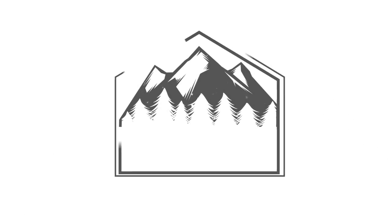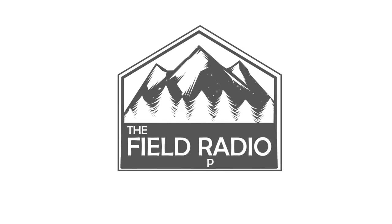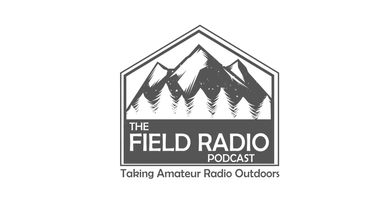On this episode, a presentation on getting started with amateur radio operations in the field. This is the Field Radio Podcast. I'm your host, John Jacobs, W7DBO. Thank you for clicking and tuning in. In the past few months, I have given a presentation on getting started with amateur radio operations in the field — first for the Gloucester County Amateur Radio Club in New Jersey via Skype, and second for the Utah Digital Communications Conference here in Utah. For this podcast, I will give this presentation. I hope you enjoy.